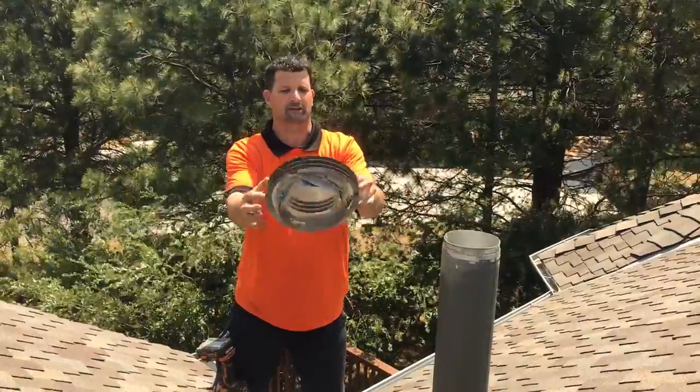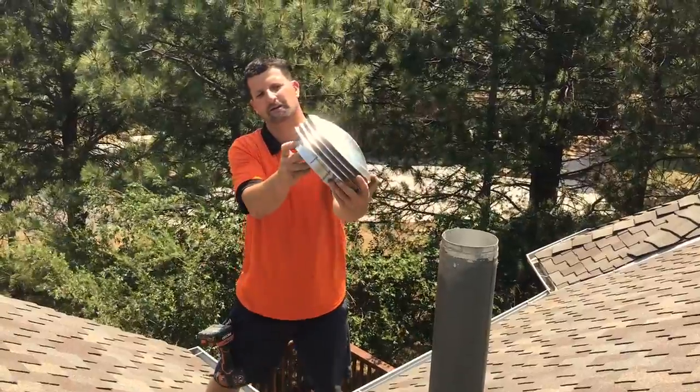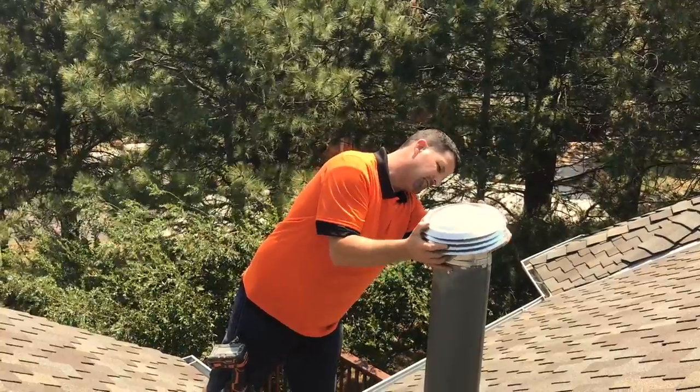Really simple. This is called a VersaCap, 5 inch by 7 inch. You can see it's got a couple screws right here. It's really simple — just pop the old one off and put the other one on.